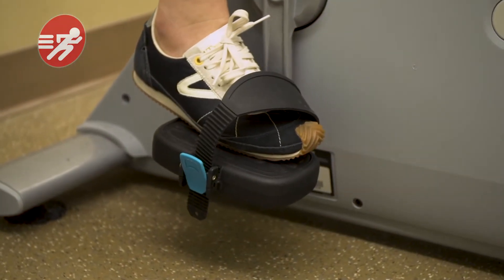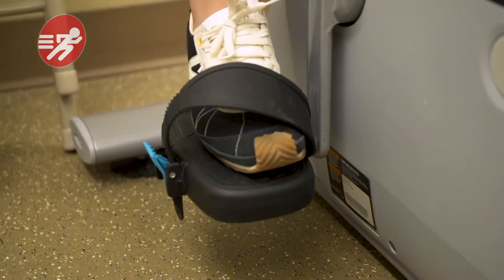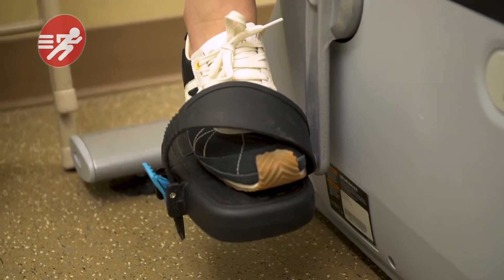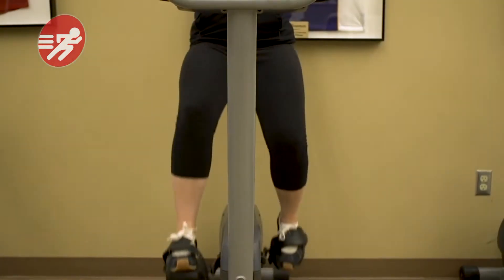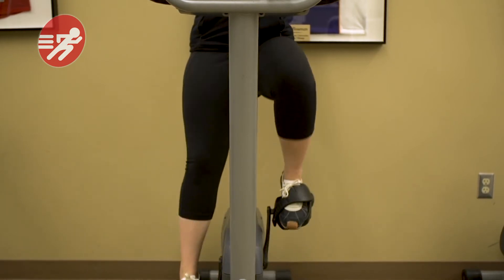First and foremost, you have to sit on the seat with the pedal at the lowest point. With the ball of your foot on the pedal, you should only have about 5 to 10 degrees of bend at your knee. Secondly, your knee should be pointed straight ahead when you're pedaling — they shouldn't buckle in or buckle out.